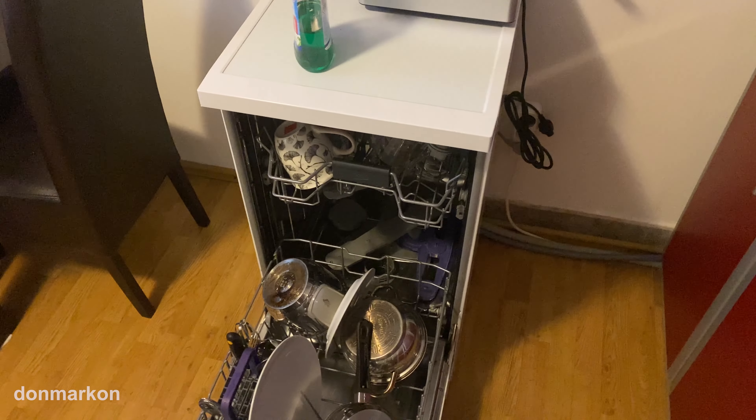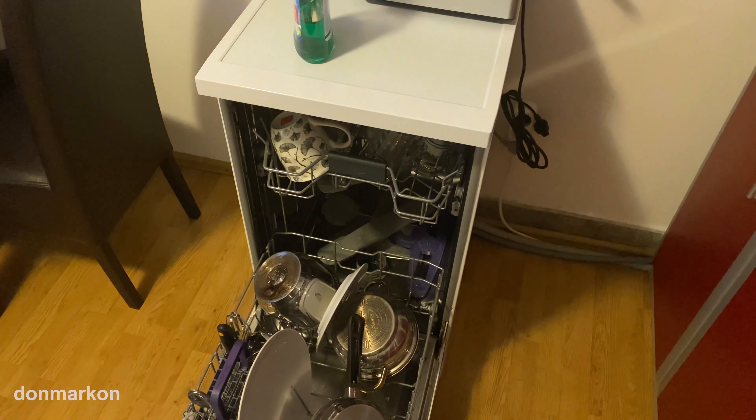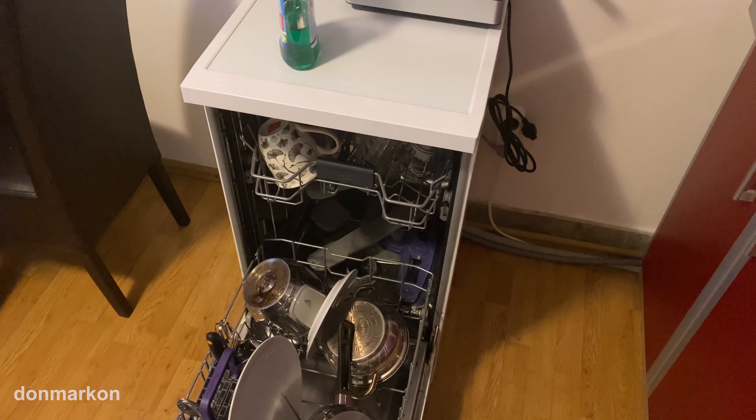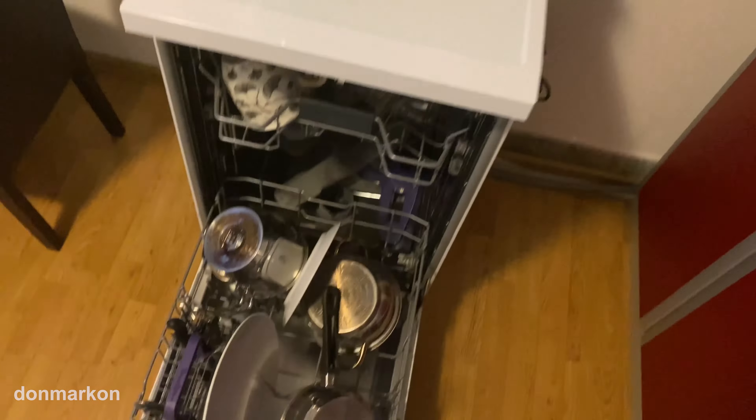That's the Beko dishwasher. I'm really happy with it. I've been using it for around seven, eight months. Really good device — it gets my warm recommendation.